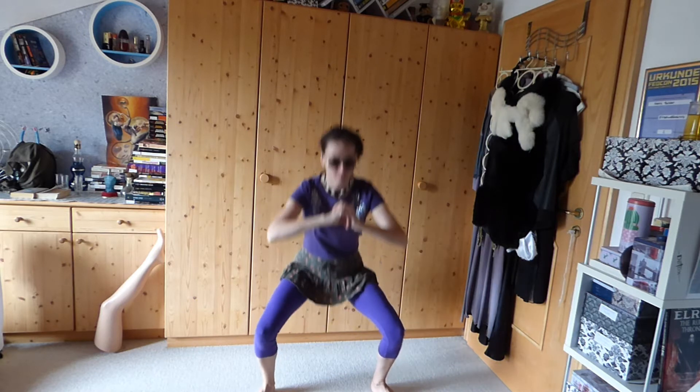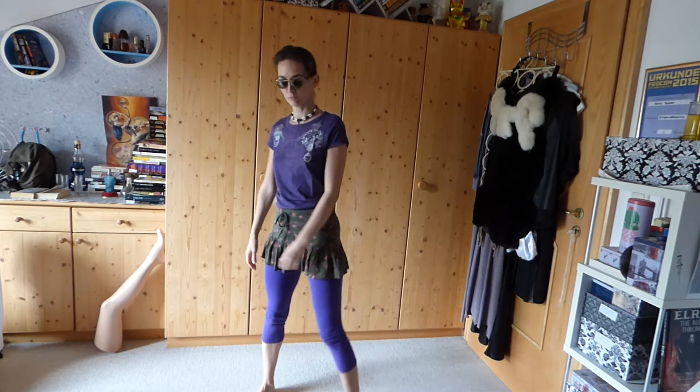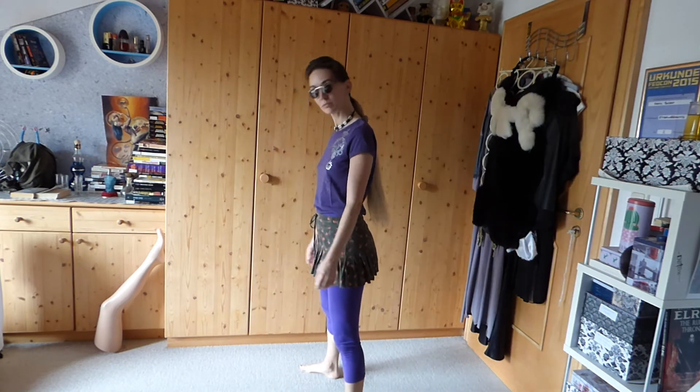So this is the sumo squat. I'm doing this one for the quads and glutes, also most of the time with added weights. A kettlebell comes in handy here. But today I'm adding some contact juggling action.